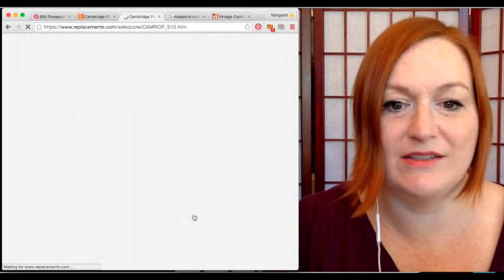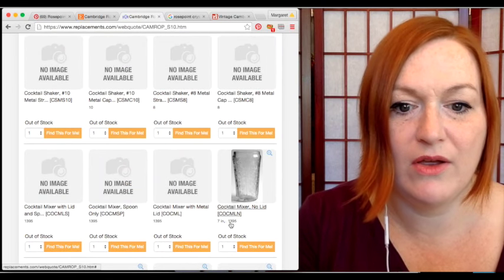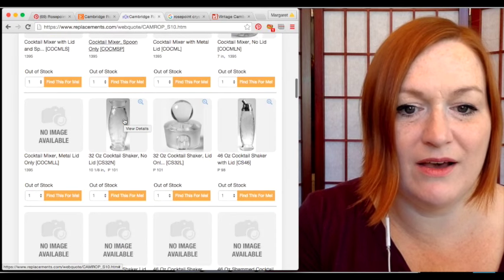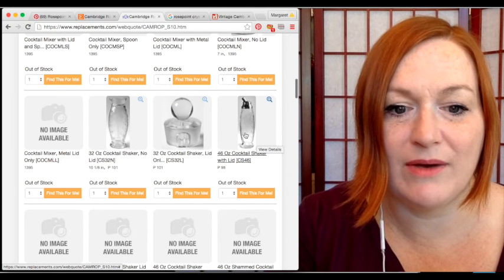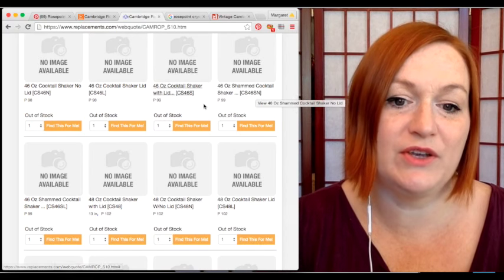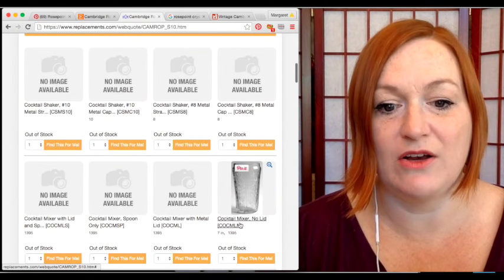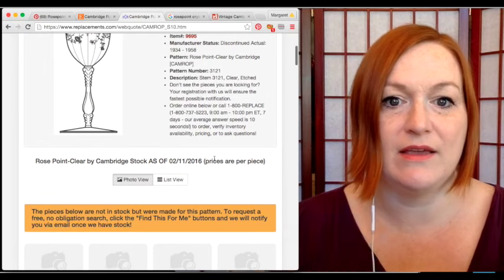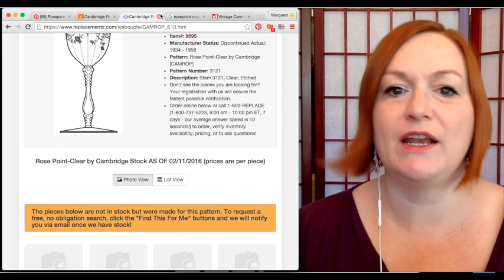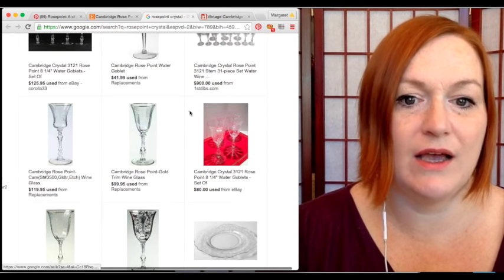I'll jump to page ten just to see what we're looking at. There's a cocktail shaker — wow, look at that! Some items are out of stock, but that's another option: if you find a piece and replacements.com is out of stock, you can always contact them because from what I understand they buy pieces of china patterns and things like that.